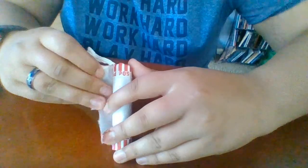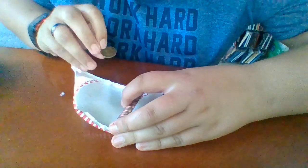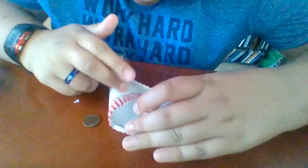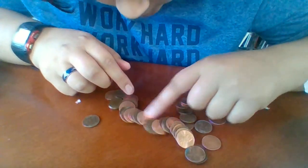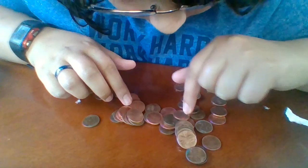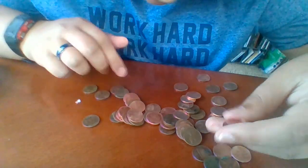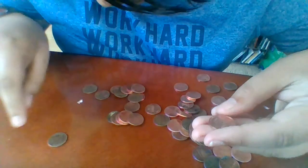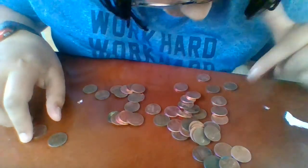Alright, also to reveal the date because it's a wheat penny — 1956 Denver. So there's our wheat penny. The roll kind of exploded on me, but we also got a Canadian — it's a 2000, so there's that.